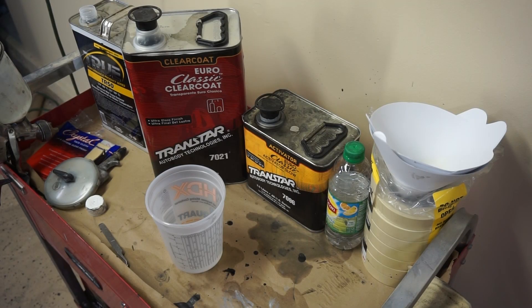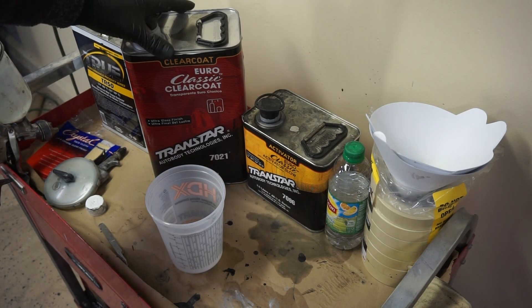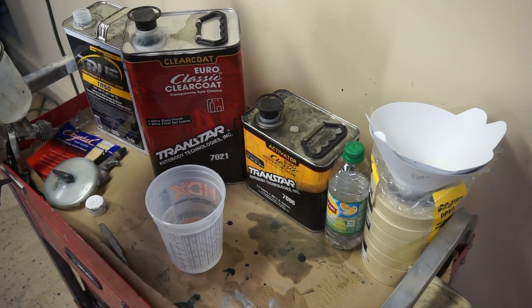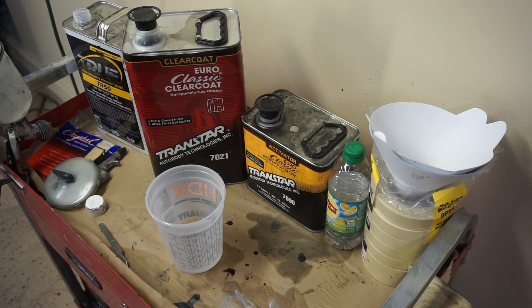For the clear coat we're going to use Transtar. It's a 2-to-1 ratio with a little bit of reducer. We're going to mix it up and then spray it all down.